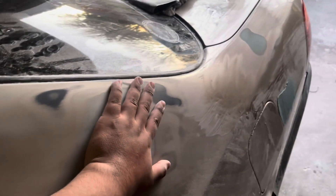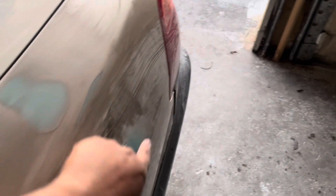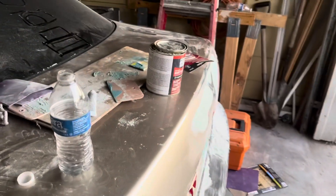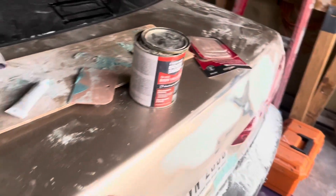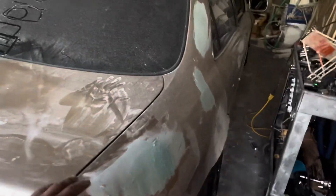I'm almost half done. I'll just move to this side. I found a little dent over here, and then the rear — I'm fixing that right now. I still have to do the passenger side.